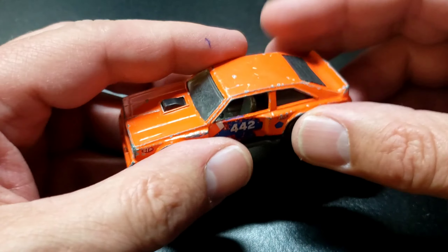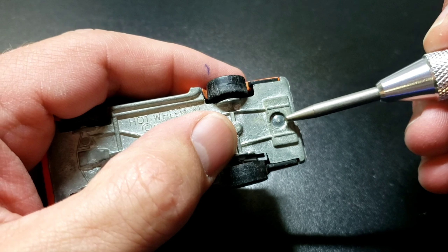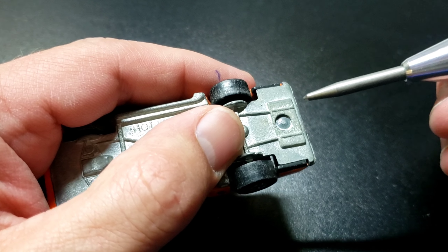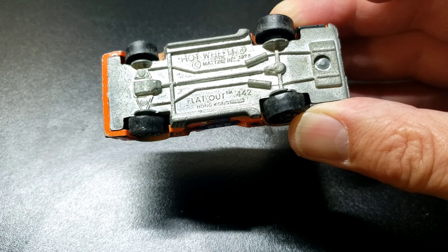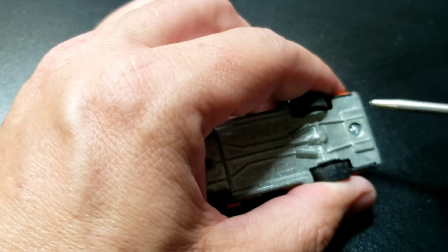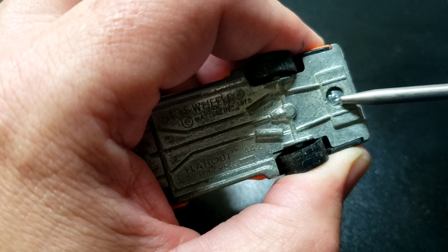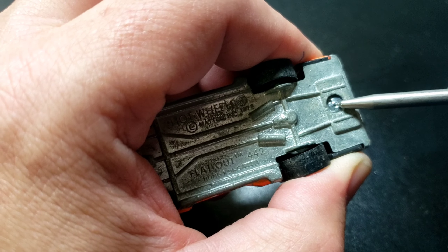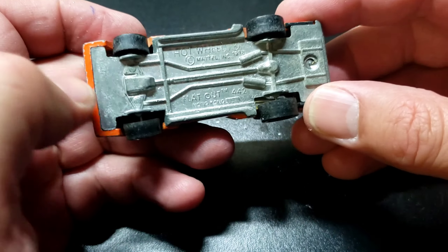So let's get started. Something about these old cars that you don't really have to worry about on the newer ones is this post. On the older cars they're kind of rounded and flat, and if you just go to drill it out your drill bit's probably going to slip off and cause all kinds of problems. Compare that to one of the newer castings — those posts are definitely a little bit easier to drill out. On these old ones, go ahead and get your trusty punch ready, make sure you're as centered as you can get, and put a little hole in there so your drill bit can follow that and have something to bite into. Got the post all drilled out.